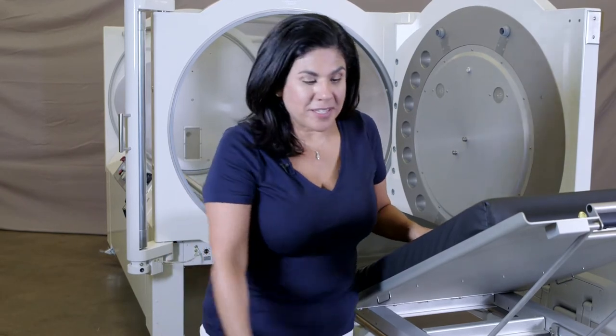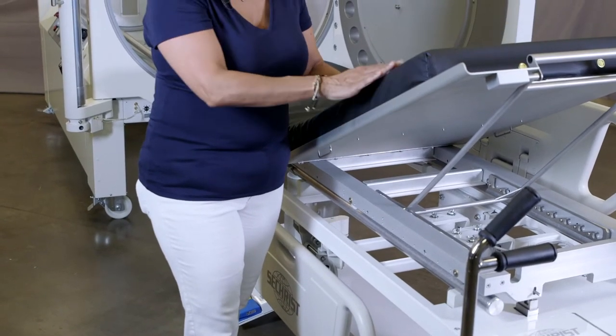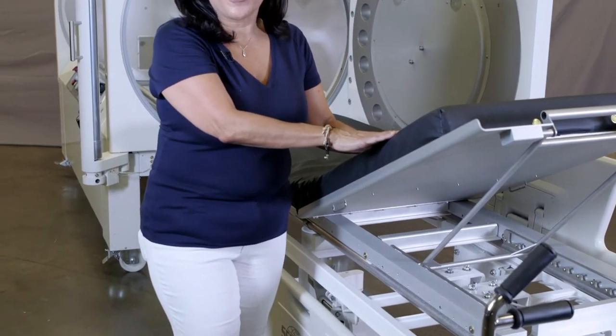Our research and development and engineering team developed the eGurney with you and your patient in mind. We wanted to make sure that we developed a product that made loading and unloading the patient as easy as possible, and for your patient to get on and off the gurney as easy as possible. The eGurney is comprised of three main components: the electric gurney base, our stretcher plate, and our omnipressure hyperbaric mattress.